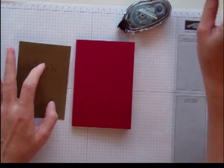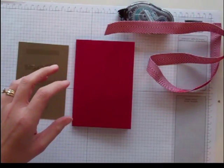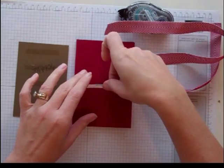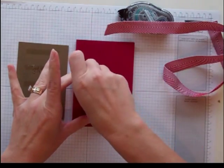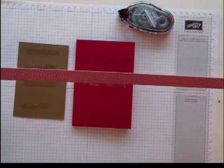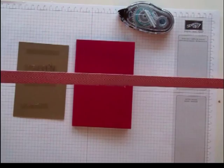Before I put this on, I'm going to take the ribbon that holds it closed and put a little bit of Sticky Strip right here to hold this ribbon in place. I'm using the Cherry Cobbler chevron ribbon — it's about 2½ feet.